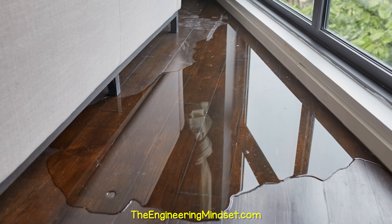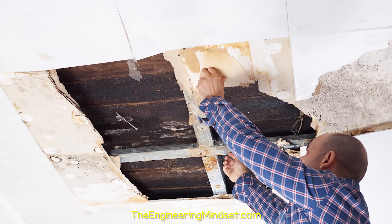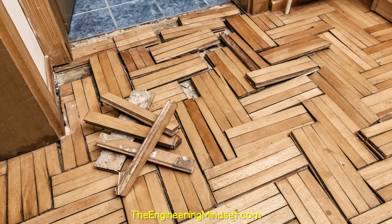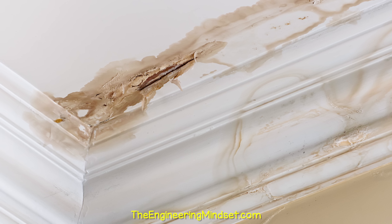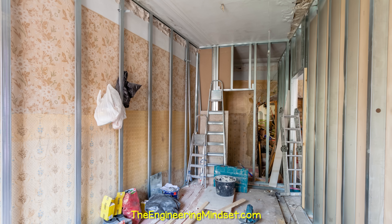Leaks can be hard to spot at first until puddles of water are noticed, and by then ceilings and walls start to collapse. Wooden floors will start to swell up and our electronic goods will be destroyed. After this, the surfaces will be discolored, mold will develop, and the property will require expensive repairs.